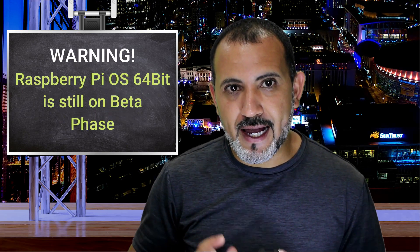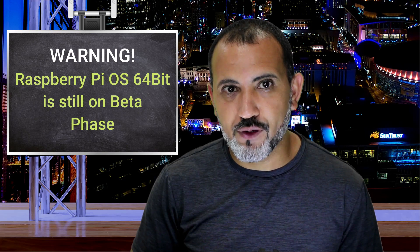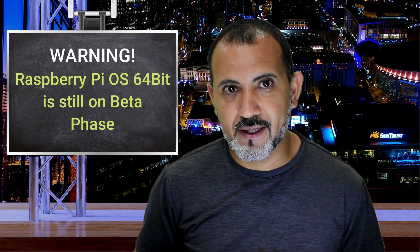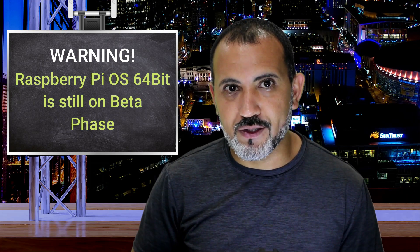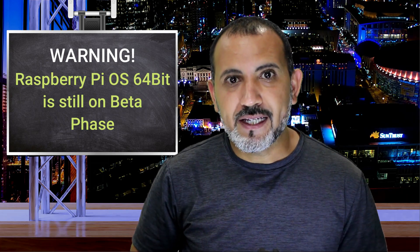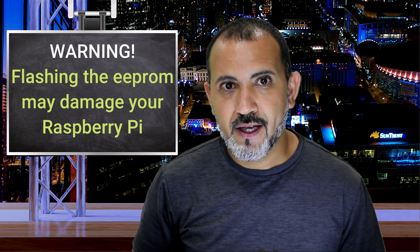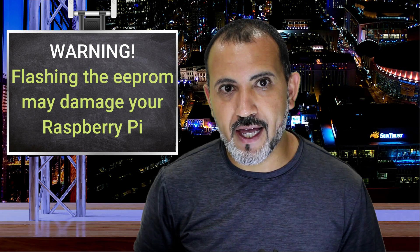Before we begin I have to mention that the new 64-bit operating system is still in the beta phase and you may run into issues down the road. Also, the instructions to configure the Raspberry Pi to boot up from a USB device may cause irreversible damage or break your Raspberry Pi. However, I personally performed the upgrade on three Raspberry Pis so far and all of them booted up from USB devices with no problems.